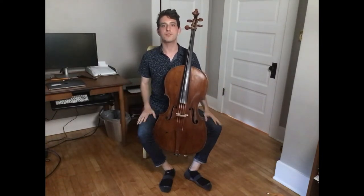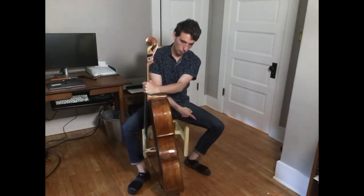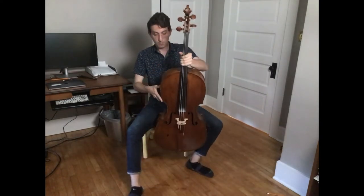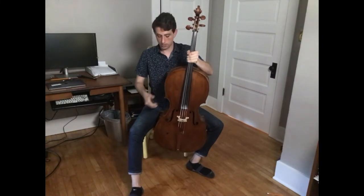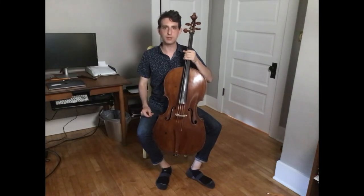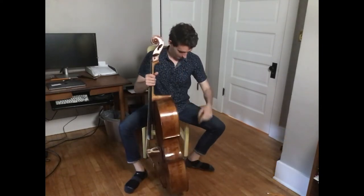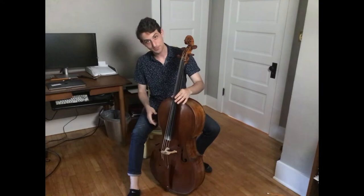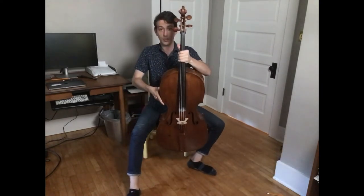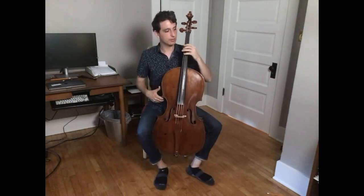Let's just do this a few times so you can see it happen in real time. Cello down, left foot crooked, right foot out — take the back left edge and put it into the crook, this part touches over here, slide the right leg in, let it fall back just a little bit, and reposition. Let's do that one more time: cello down, left foot crooked, right foot out — back left edge into the crook, right calf comes in, let it fall back, and reposition.